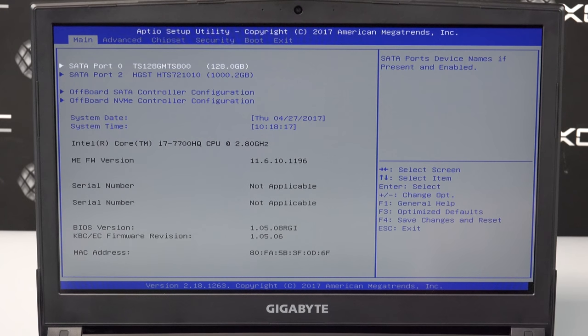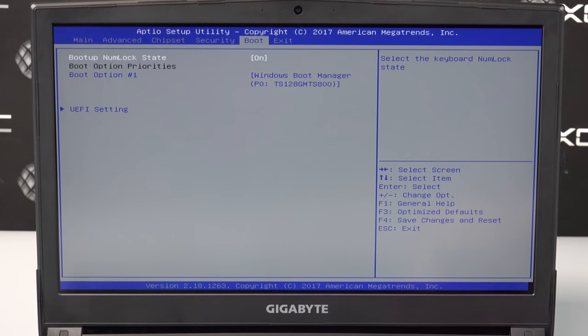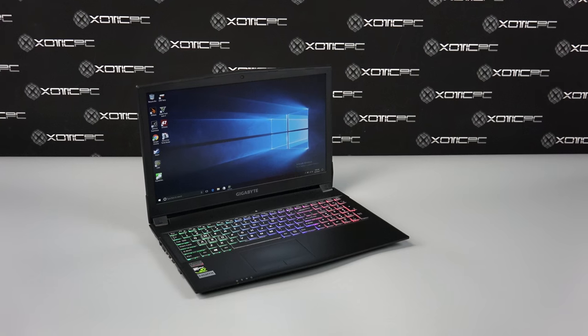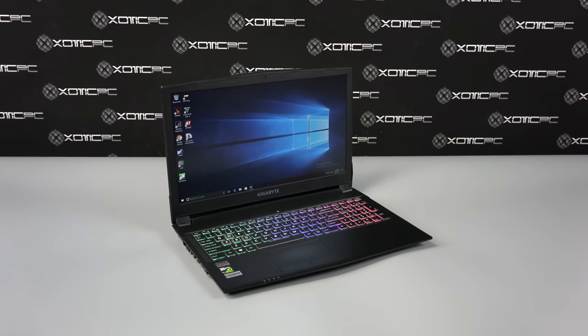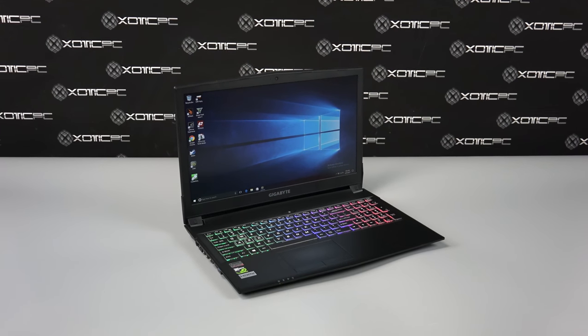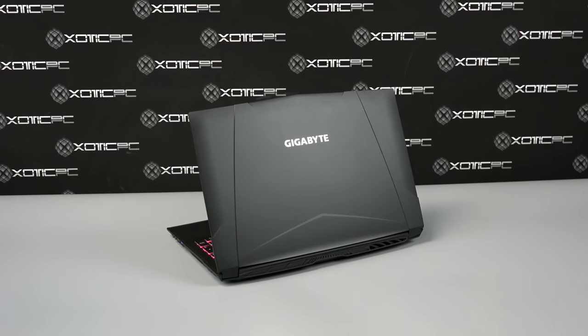If you'd like to take a closer look at any of the specific BIOS menu screens, make sure you pause the video on the one you'd like to view. Be sure to check out the product link in the description, or leave any comments down below if you have questions for us here at Exotic PC. I've been Andrew — thanks for watching, and be sure to subscribe for future product overviews and reviews.